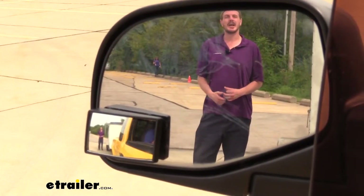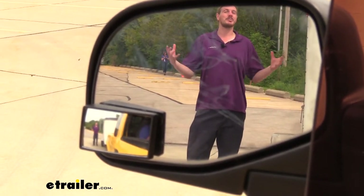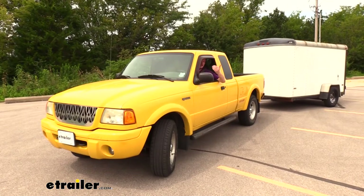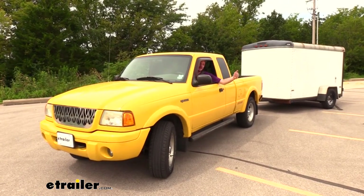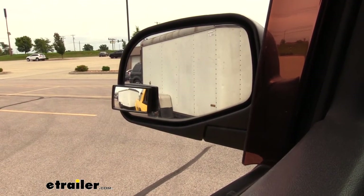Now we're going to take a look at our blind spot mirror. You can see here that we can see our trailer in our factory mirror, but we get a much more complete view of the trailer in our blind spot mirror, increasing our viewing angle. I also really like it for backing up if I've got to get into any tight spots where I really need to get the trailer angled really hard, because in our factory mirror I lose sight of the back of my trailer, but I can still see it in the blind spot mirror here.